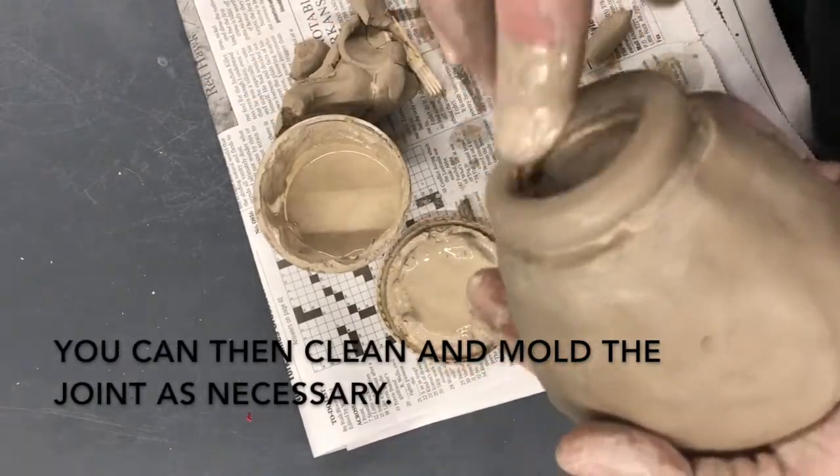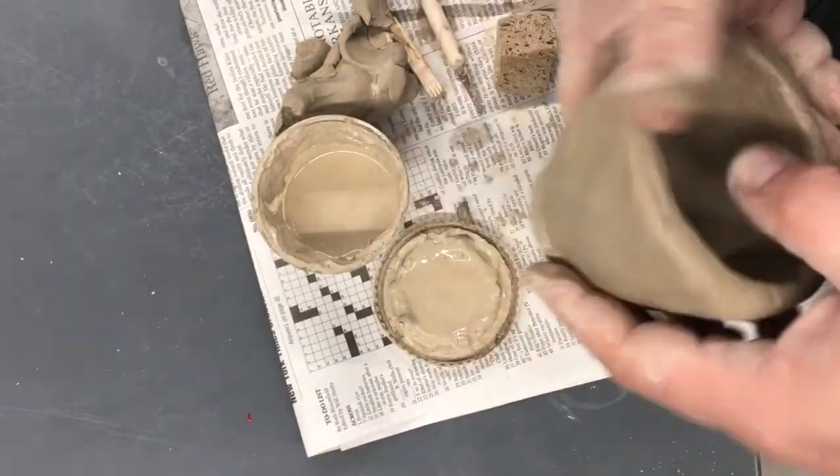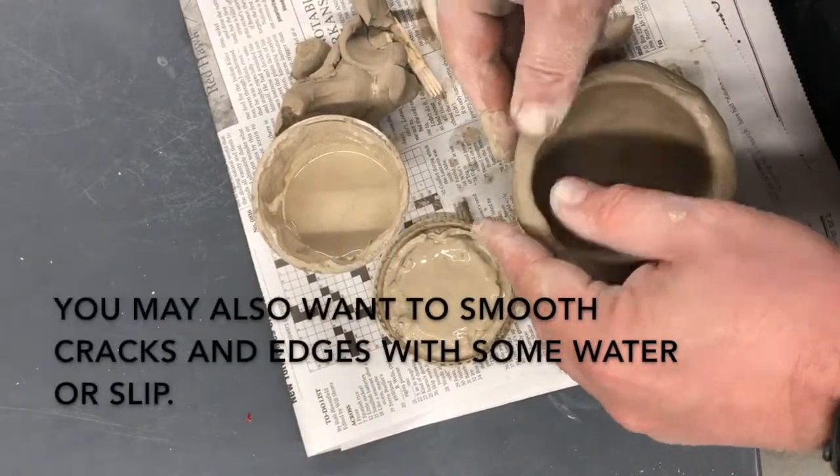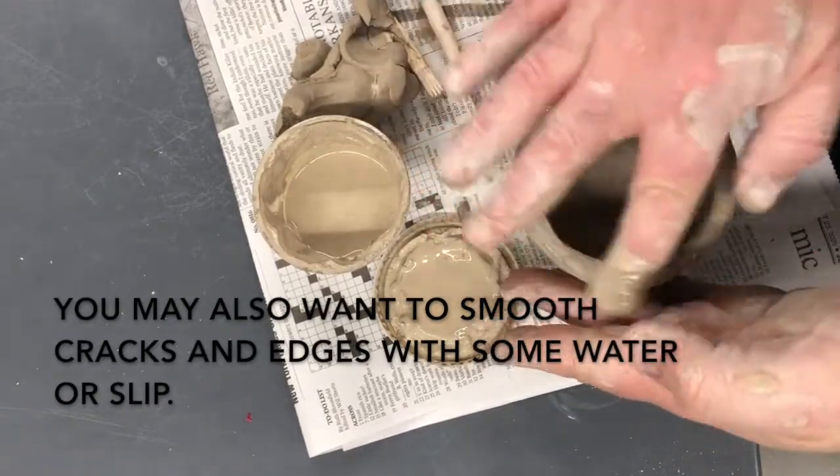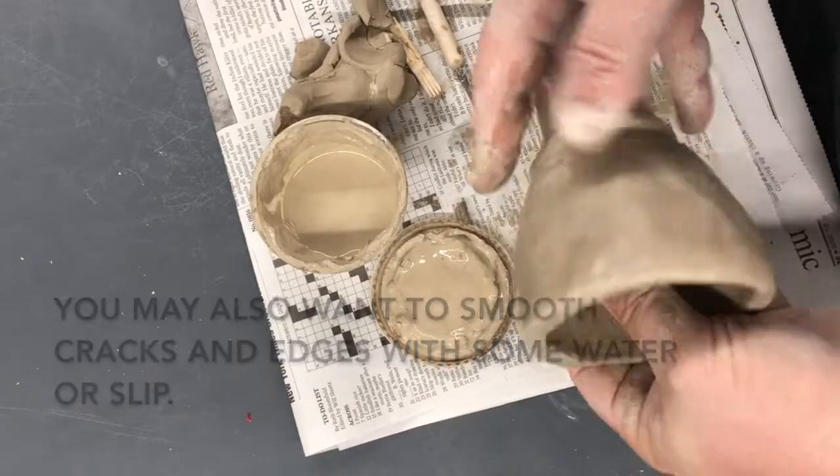Occasionally I'll also run a little water or slip over the surface just to keep it moist and smooth out any cracks. If I see a crack, a little slip, maybe a sponge or my finger on the surface, and the crack goes away.